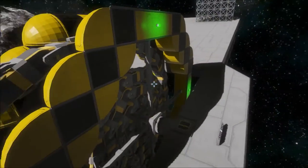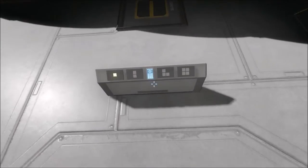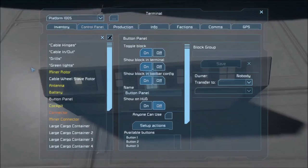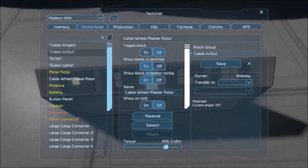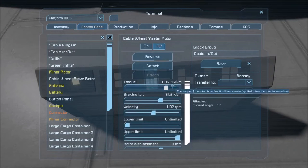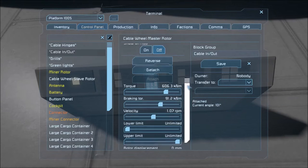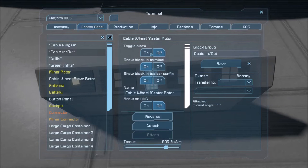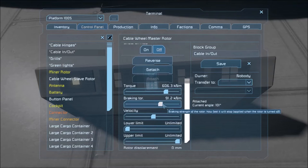Let me show you the settings on these rotors so you can see how it works. This is the normal rotor, not the advanced rotor. Torque is 600, braking torque is 91 kN. When it's off, you can pull the cable out — the mining ship has enough power to pull the cable out at this setting.